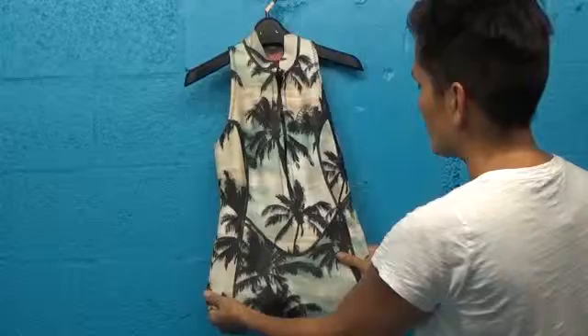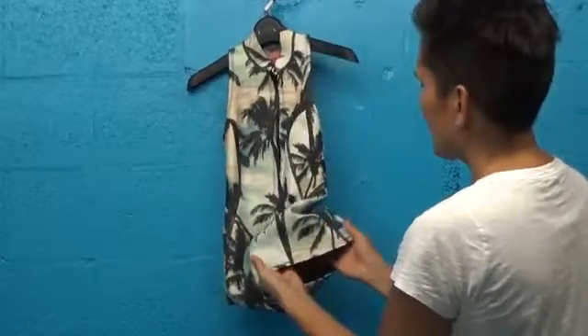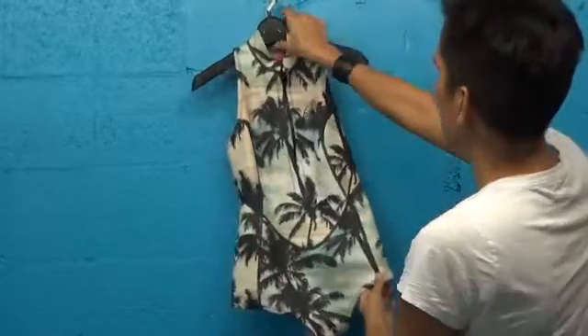It's a very versatile garment. What I love about it is it gives you some thermal protection and it also has a lot of forward fashion.